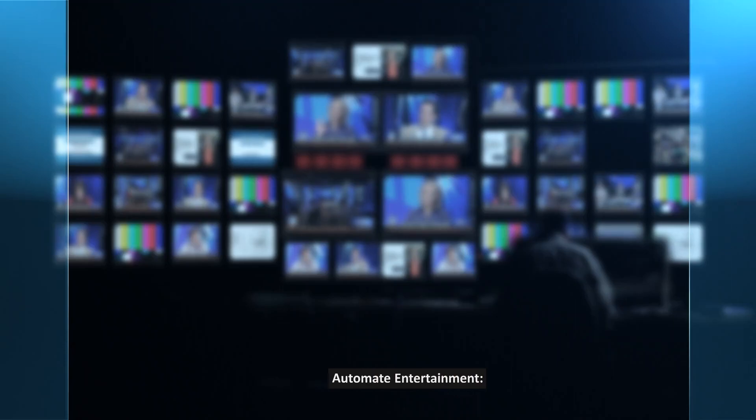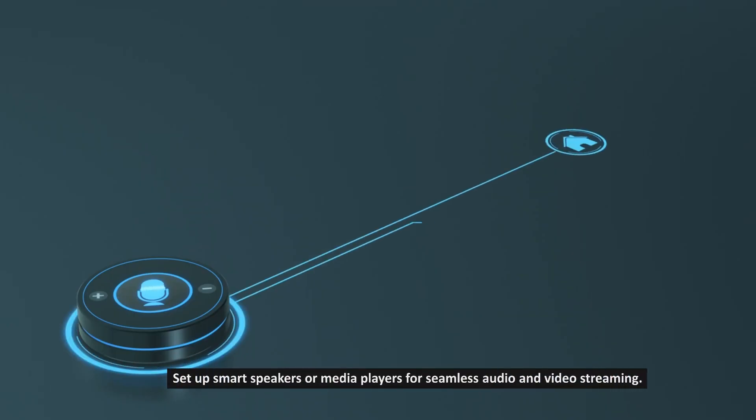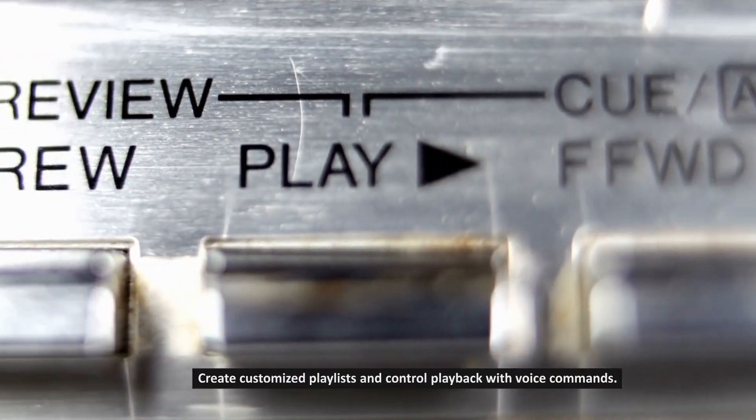Step 9: Automate entertainment. Set up smart speakers or media players for seamless audio and video streaming. Create customized playlists and control playback with voice commands.